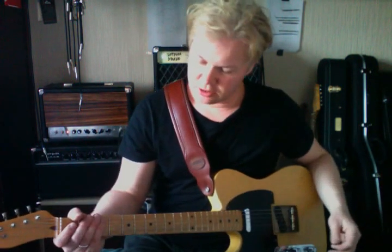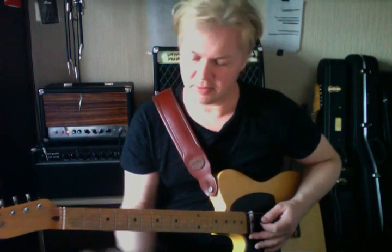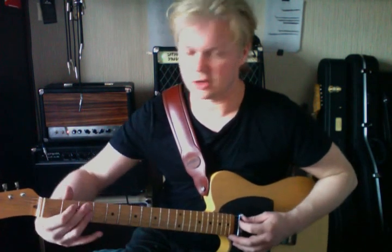The first thing you're going to need to know is probably three arpeggios, and you need to really know them in at least two or three different positions. We're playing a G blues — three chords: G7, C7, and D7. The first chord is G7, the second is C7 (or C9), and the third chord is a D9.